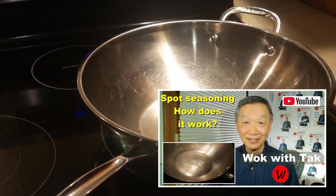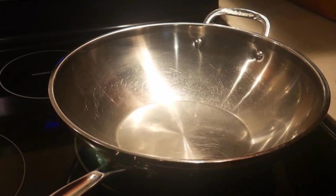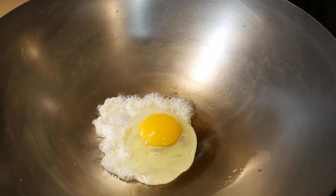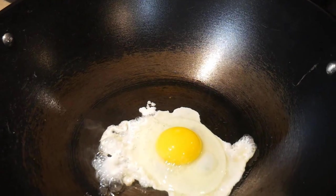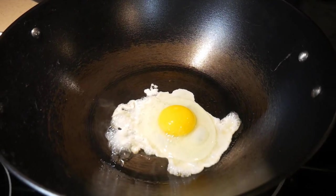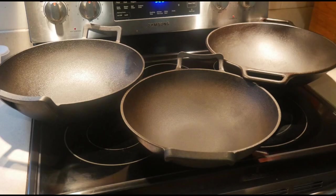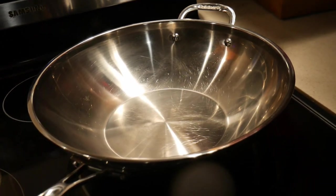By using my spot seasoning method, I can create a non-stick cook surface every time before I cook. I used to use woks of other cook surfaces such as carbon steel, cast iron, and light cast iron. The reason I switched away from these woks is because they are more difficult to keep clean, and you have to thoroughly dry the wok each time before you put them away because they would rust otherwise. I like the fact that each time when I start cooking, my wok looks clean and pristine.